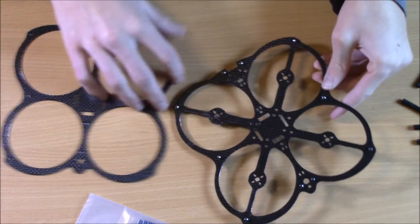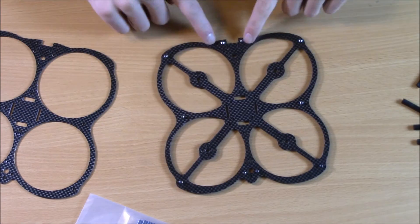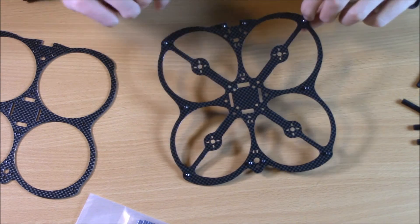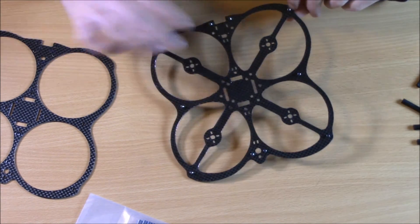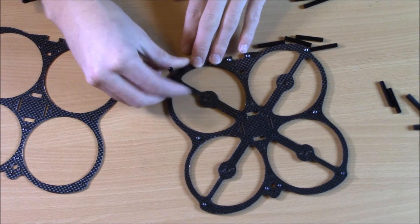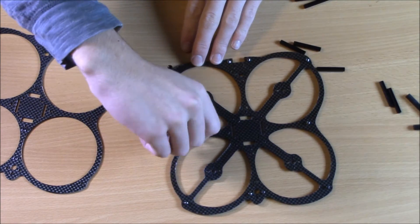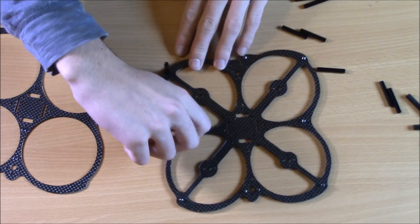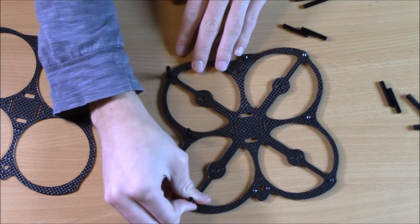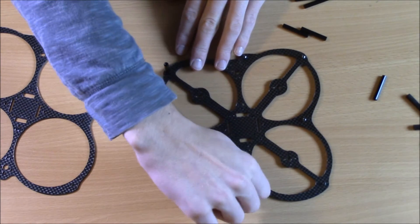I've gone ahead and put the screws in already. For the owl frame, you can see there are two in back, two in front, and three on the sides. Sometimes the holes are just a little bit smaller than the screw, so you'll have to force them through — that's normal. I'll go ahead and open up the aluminum standoffs. Once that's on, you just screw them onto the screws. Once you have the other plate on, get a screwdriver on either side and tighten both screws — though hand tightening usually does just fine.